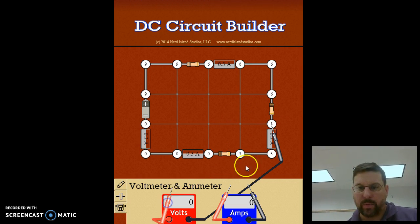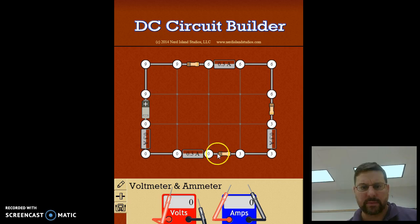The last resistor has three volts on one side, and the last drop gets us back down to zero volts, which is ground — and that takes us back to the battery.